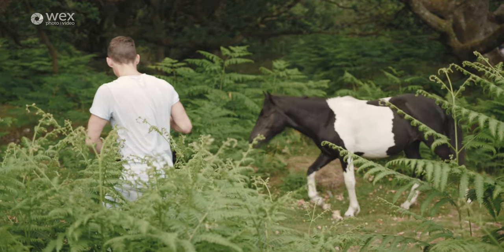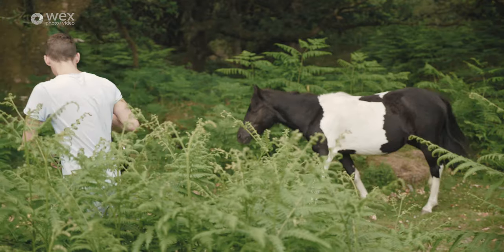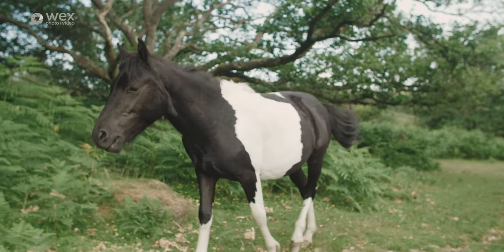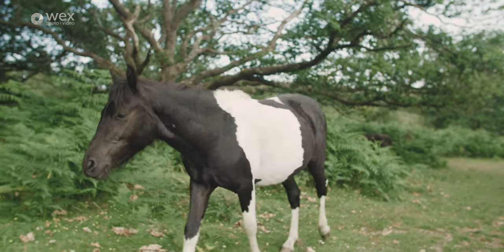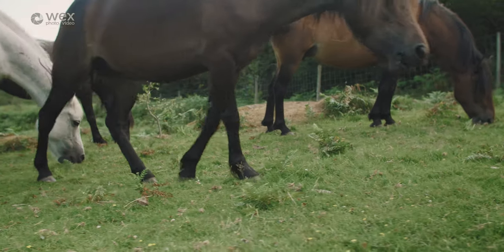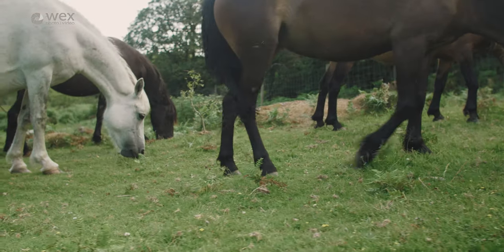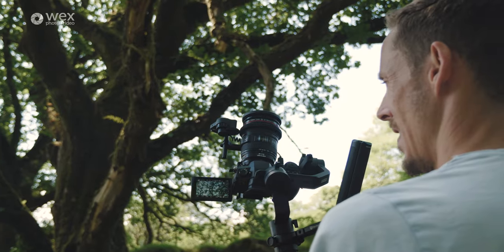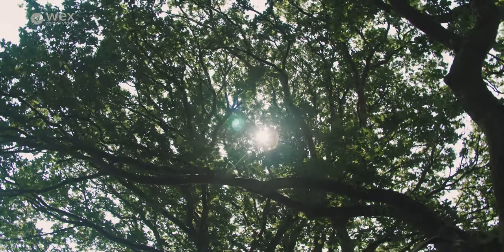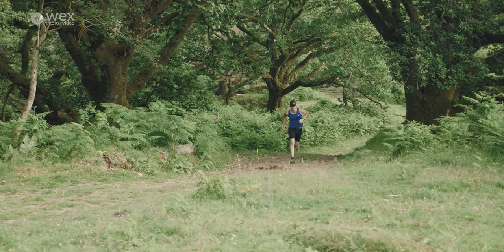Moving on to how the gimbals handle in real-world shooting conditions — to test them I did a combination of shooting: slow controlled moves such as tracking shots, smooth pans, tilts, and crane shots, as well as more challenging conditions like filming trail running over very uneven ground.